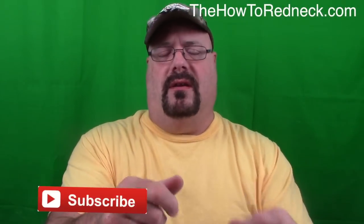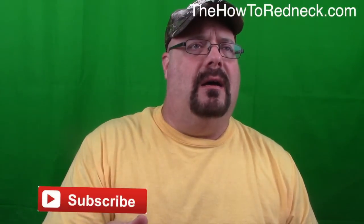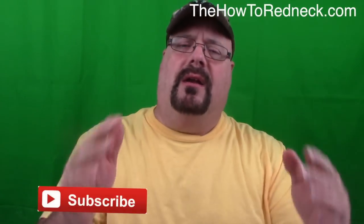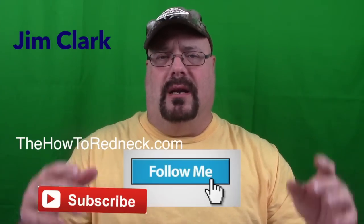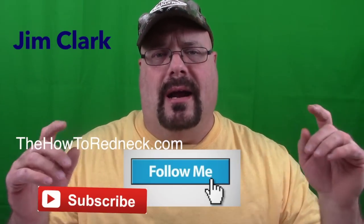There you go folks. Don't forget to leave this video a big old thumbs up, like it, and share this video and subscribe to this channel so you can see my weekly videos. You can follow me, Jim Clark with How To Redneck, on Facebook, Twitter, and YouTube.